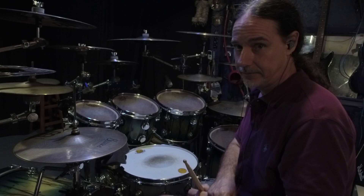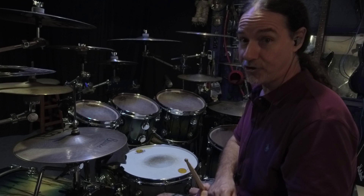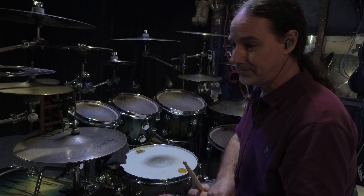Did I change drum heads? Did I switch from birch to maple? Did I go out and spend $5,000 to have a drum sound better?